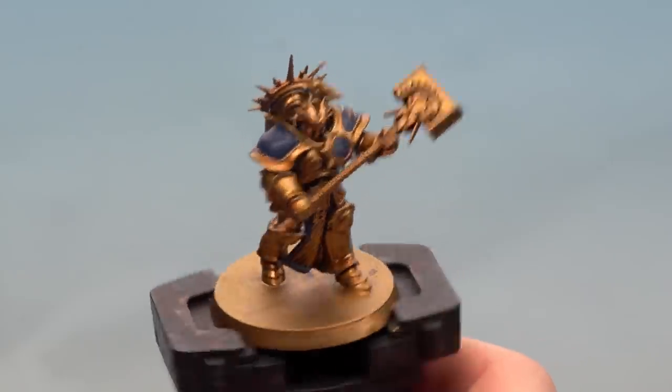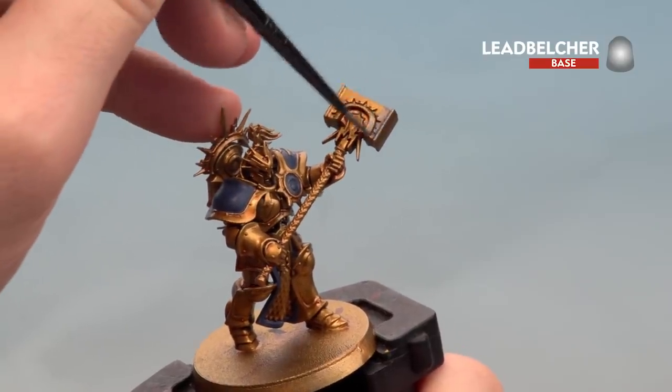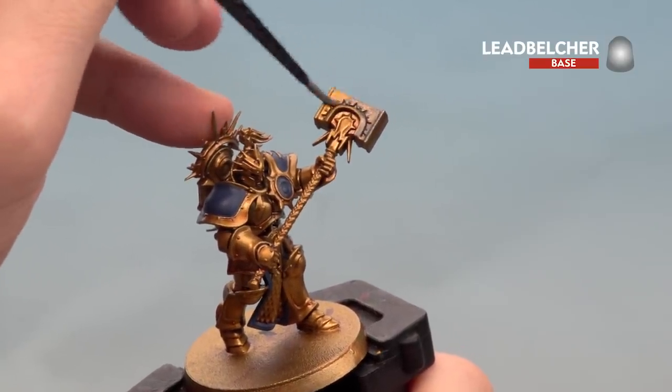With the lightning bolts now picked out, we're going to move on to the silver details. For this we're using Lead Belcher — painting the hammerhead and the scale mail tabard. You might want to do a couple of coats of this as well.